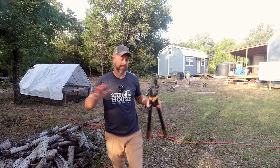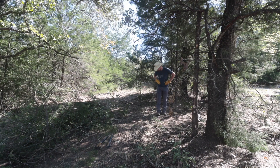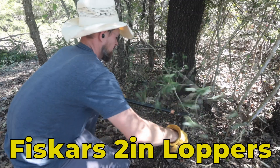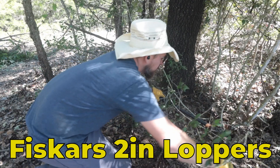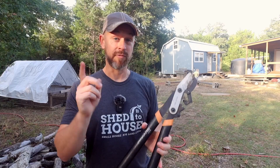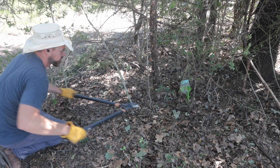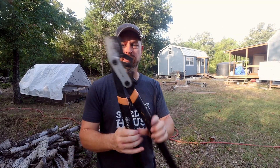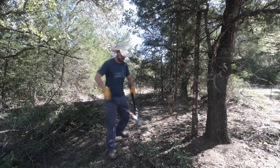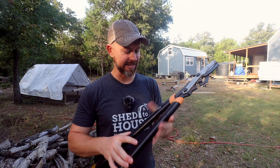If you live in open pasture prairie land you probably don't need these, but if you have any kind of brush like we do you need a good quality pair of loppers. I love Fiskars — it's just a great brand and they hold up. This is actually the second pair we've bought not because the first one broke, but because we use these so much we lose them. This pair can cut up to two inches, and what I like about them is that they're safe for the kids to use.